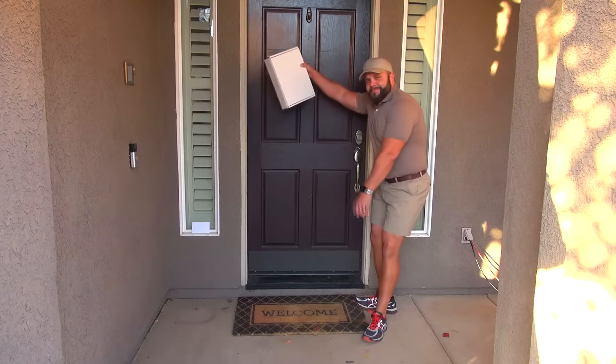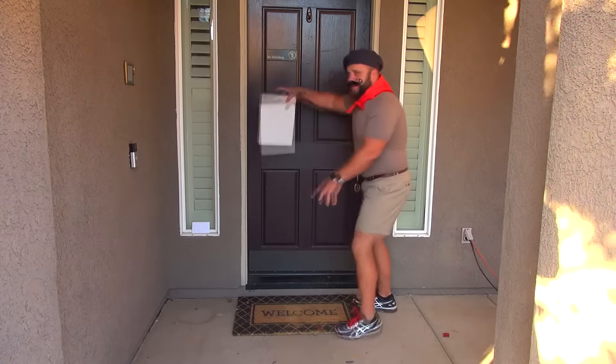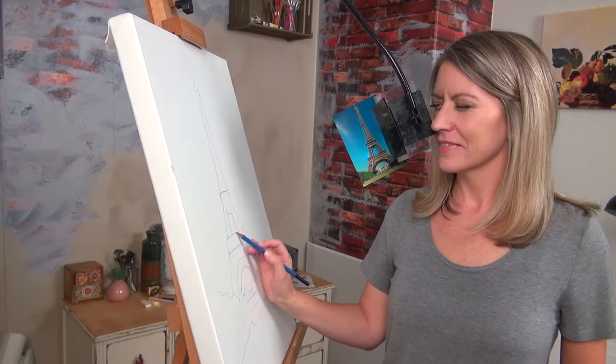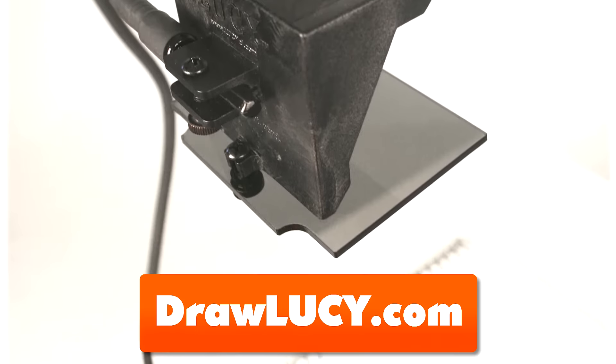Shipping? Yeah, we do that. We'll ship the Lucy right to your door anywhere across the USA and all over the world. The Lucy is quality made in the USA with fiberglass-infused polycarbonate and shatterproof optics, built to last. But if you don't like it for any reason, you can send it back for a refund. So if you want to use the secret tool of the old masters to take your art to the next level, draw faster and better, then click the link and go to drawlucy.com and order your Lucy drawing tool today.